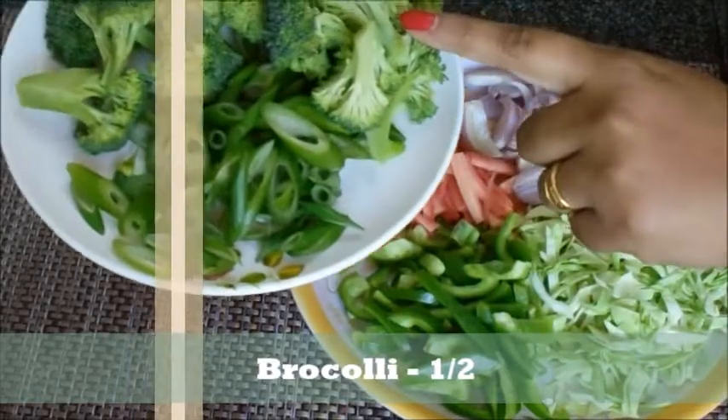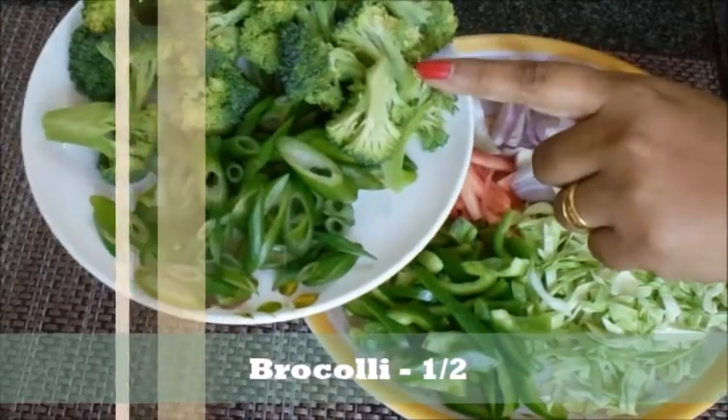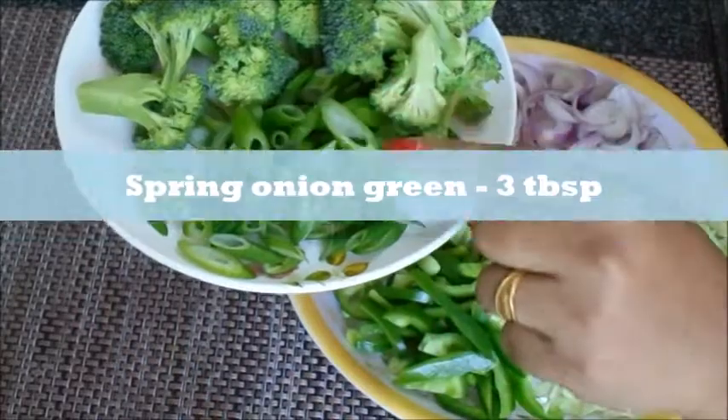I have a lot of vegetables. This is broccoli — half a broccoli. This is spring onion greens, and I have cut it.